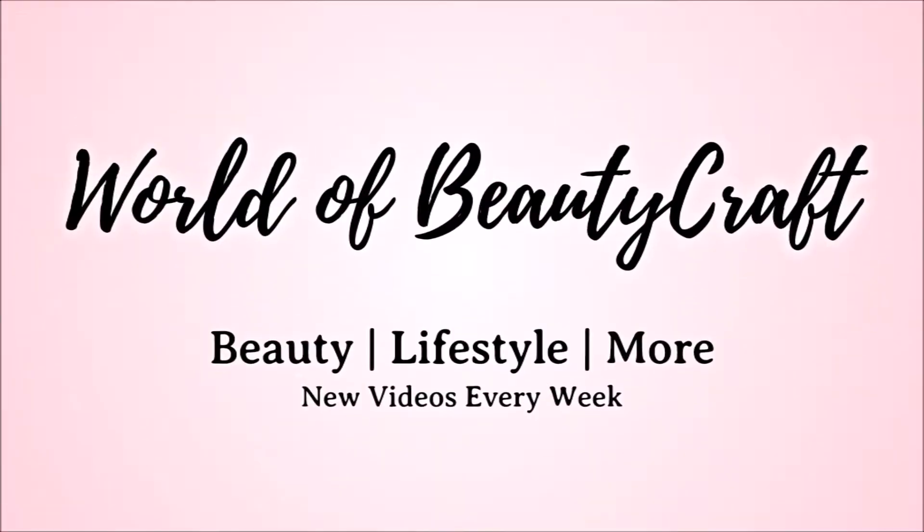If you haven't already, don't forget to subscribe to my YouTube channel for new videos every Monday and Thursday. You can also follow me on Instagram, but without further ado let's get on into the video.